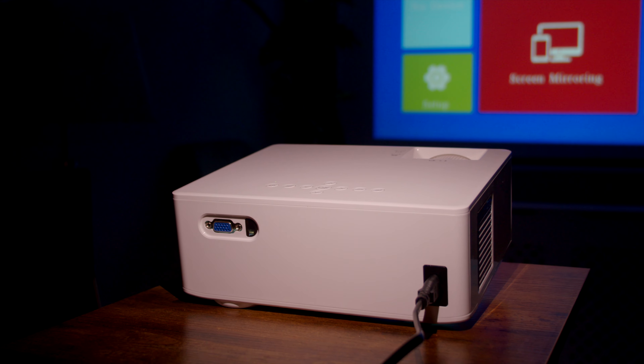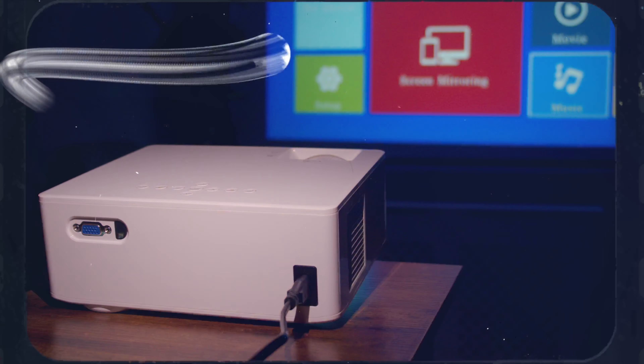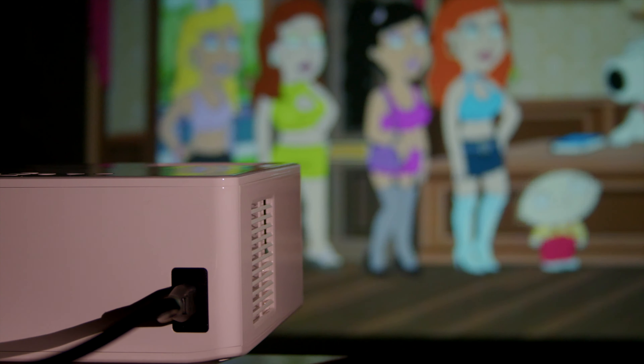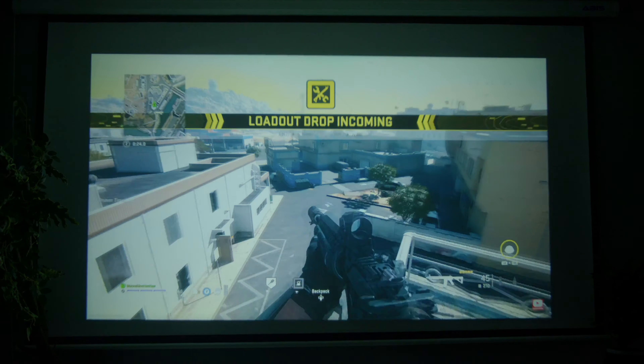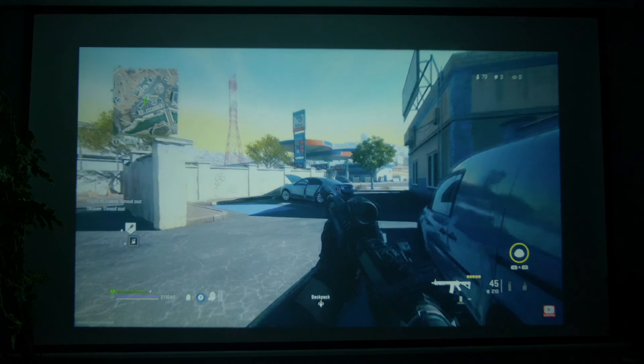Nowadays, projectors don't have to cost you a fortune. You can get yourself a more than capable option for a little over £100. Visual Apex are one of these providers and they continue to release affordable options that help provide consumers with an easy way of getting that at-home cinematic experience on a budget.